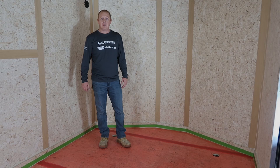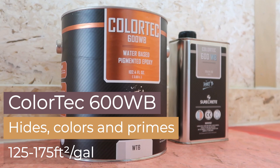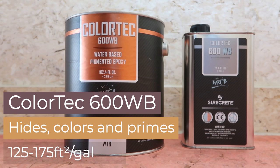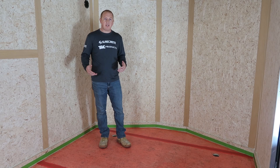We've waited anxiously overnight for the Elastoshield to dry. Now it's time to really have some fun. We're going to apply our Color Tech 600 WB in a custom color to match the flake that we're going to broadcast into it. I usually like to match the flake as close as possible so that if you happen to miss anything or there's a little bit of the floor showing through, the epoxy is colored close enough to the flake that you won't notice it. We're doing a funky blend today with a blue flake, so we made up a blue epoxy to match that.